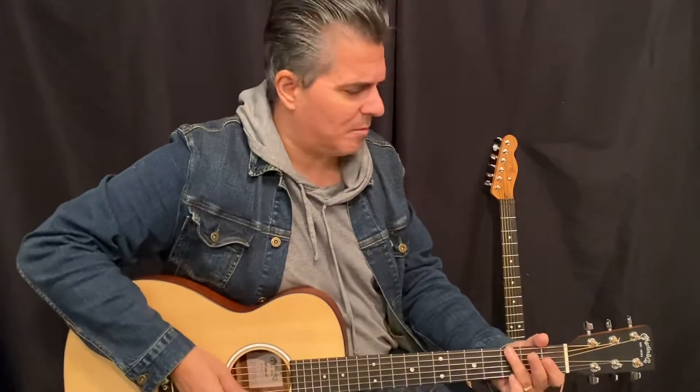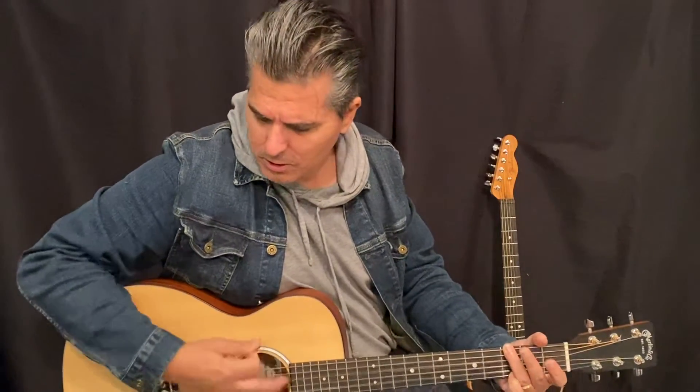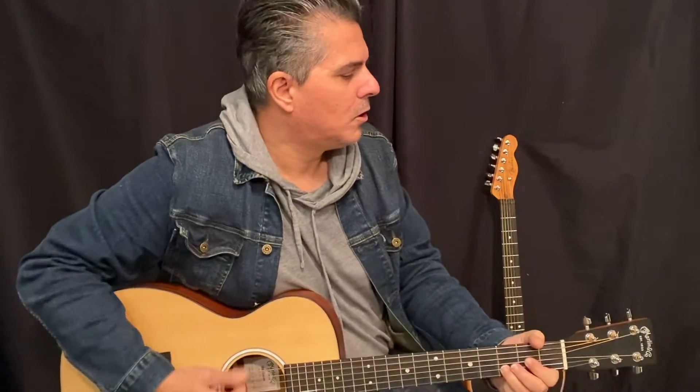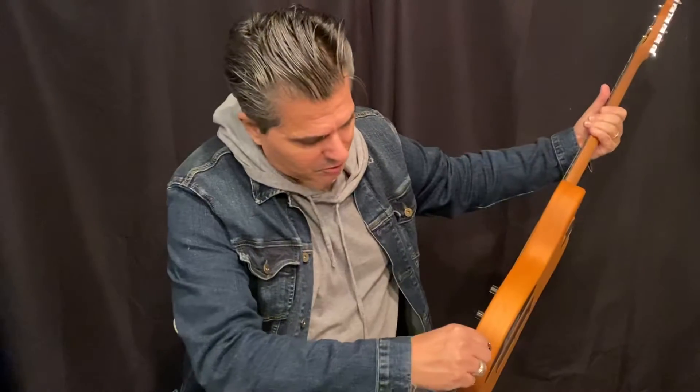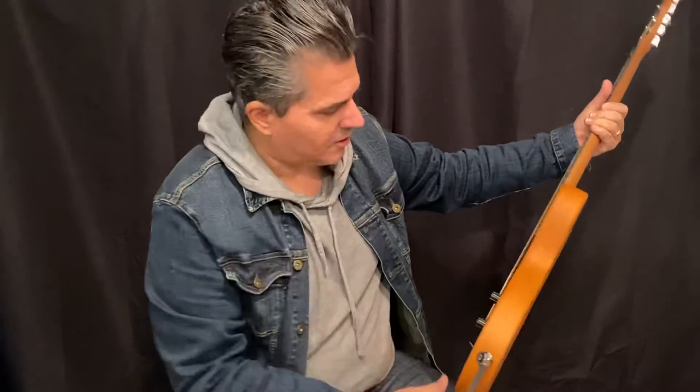This is the Martin — some sound samples. I should mention I have it plugged into a Vox, a little Pathfinder solid-state amp, just to be a neutral sounding amp. Let's go on the Acoustasonic.